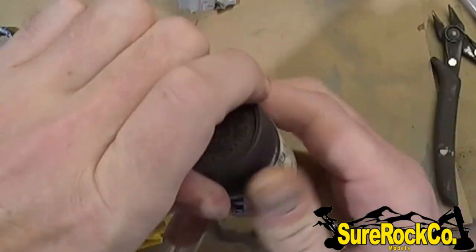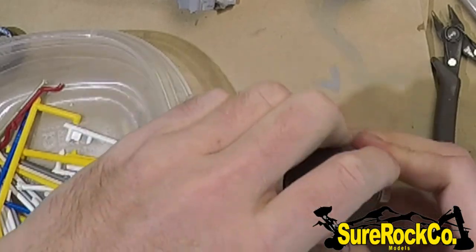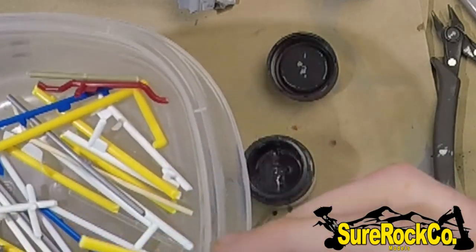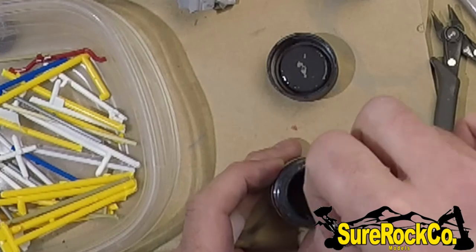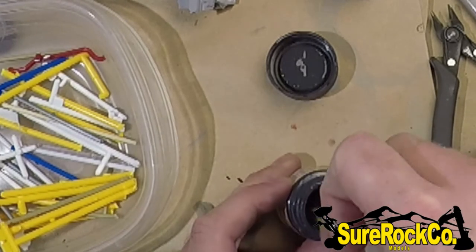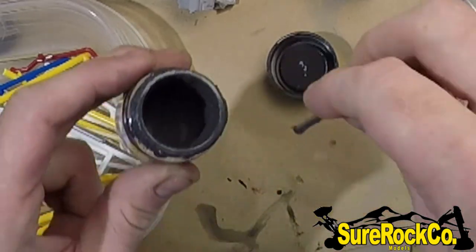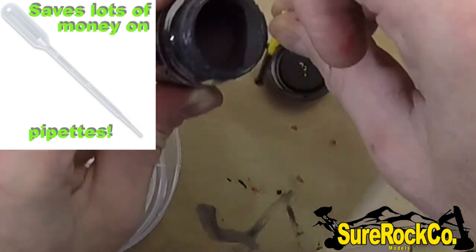If you also have to stir them manually rather than just shaking, I always keep straight screws from my models for that. I never use wood or anything fibrous, just to prevent contamination into the jar. You can also use them for pouring, and doing that prevents a spill.